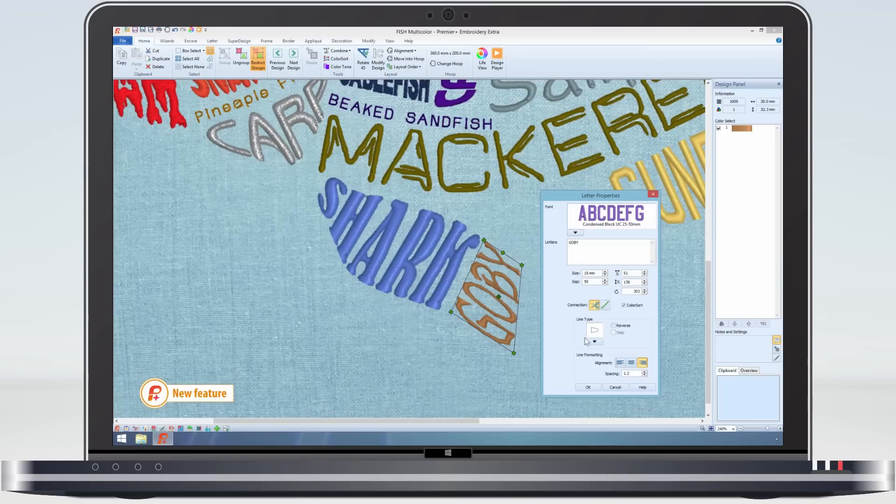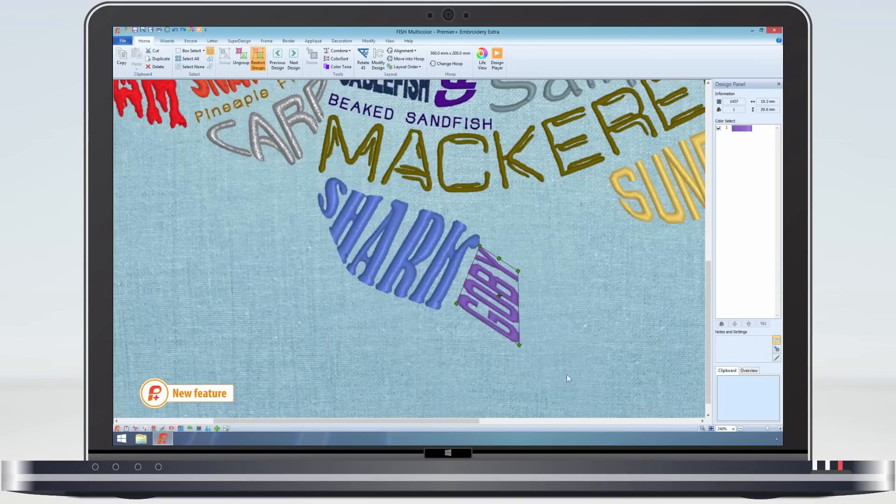Or if I am finished, use the export function to finalise the design for the embroidery machine.